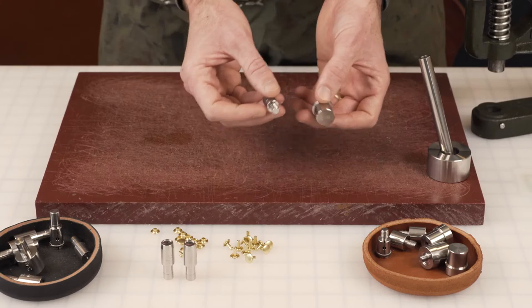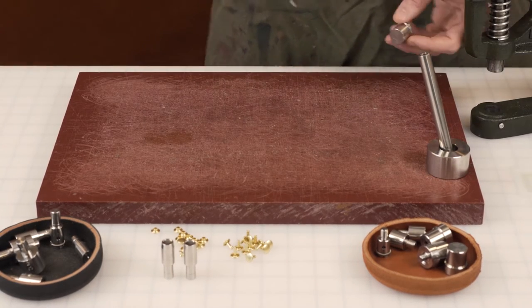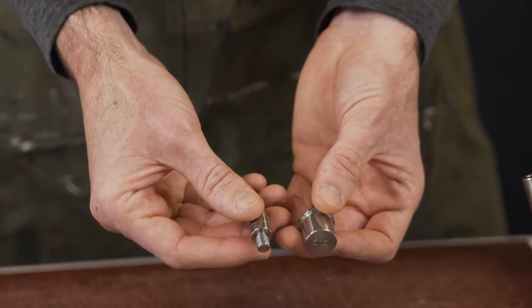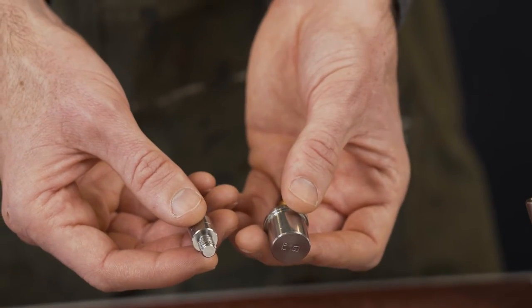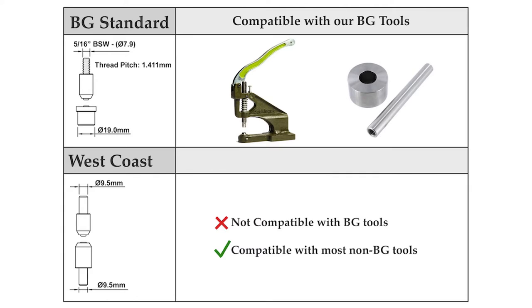Our main setter that we sell — fits our hand tools and our machine, our BG hand press — is what we call our BG standard. It's threaded on one side and has a wide base unthreaded on the other. As you can see in the chart, you can see the diameter and the base diameter, so review it to make sure it fits your machine at home. Otherwise it's definitely going to fit our tools if that's what you have.